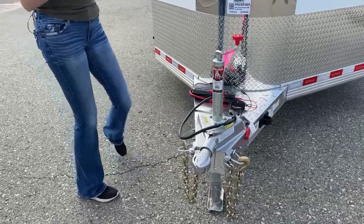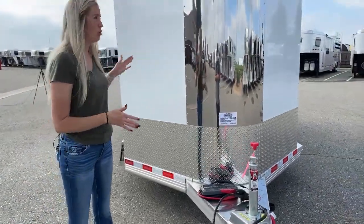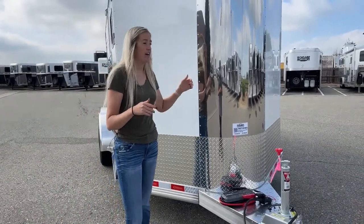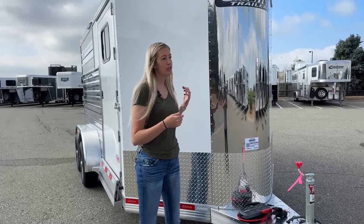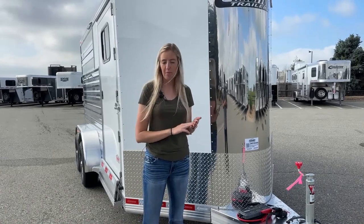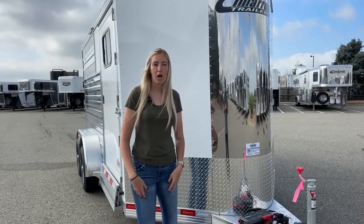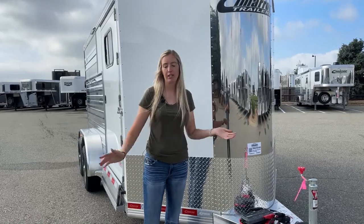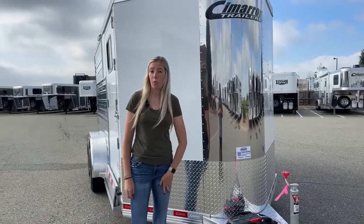Really well set up trailer — brand new 2024 Cimarron. You're going to get your eight-year structural warranty and three-year nose to tail. This one is sheeted in white and it's a two horse. We do have them in different sizes — Callie videoed the three-horse earlier this week. We have them with bus windows, with drop-down windows, in different colors. Lots of options — and that's truly what Cimarron and their trailers are: giving you lots to pick from so you can build it and use it the way that works best for you.